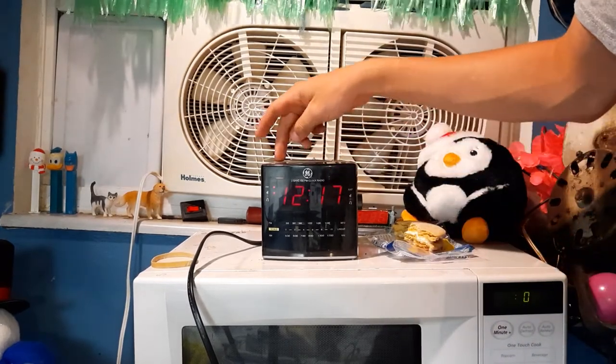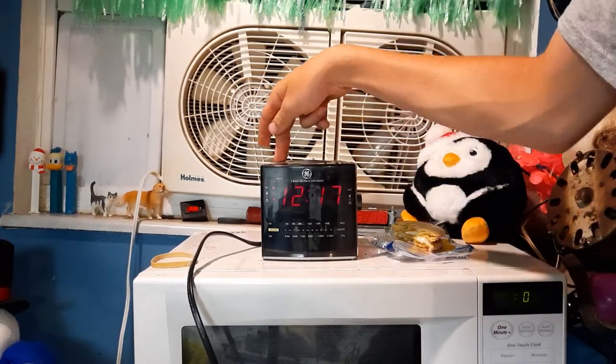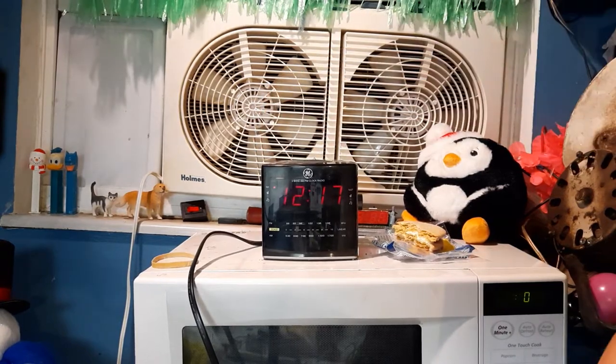Might as well just turn off the alarm. So you hit wake one and hold it down — it flashes, then goes away.